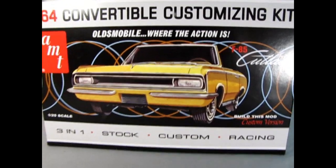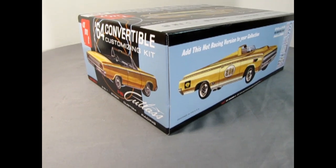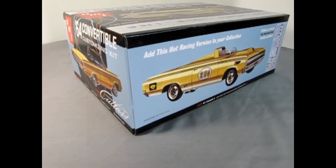Today on the Monster Hobbies Model Car Garage, AMT's 1964 Oldsmobile F85 Convertible Plastic Model Kit. To get in the spirit of this video I've put on my old BC Oldsmobile Club jacket from the 1990s, and now it's time to go down to the bench and see what's in the box.